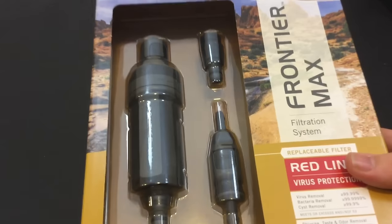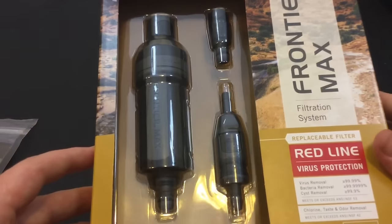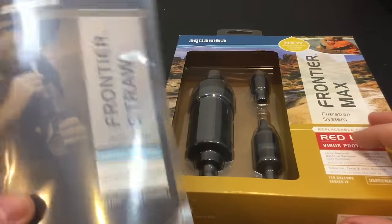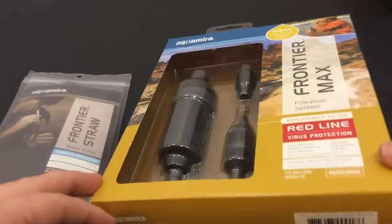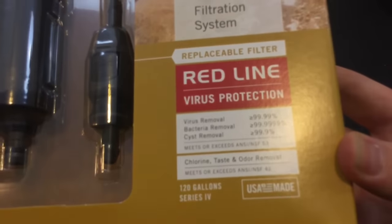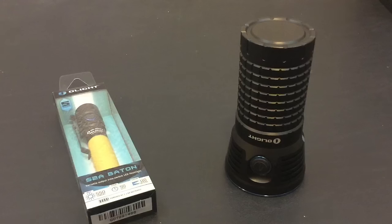Next up is the Frontier Max by Aquamira — this is a water filtration system. I've done a lot of research on the Life Straw and the Sawyer Mini water filter, and I wanted to experiment and check out something new. Here's the straw that comes with it, and it says Red Lion Virus Protection — it's supposed to remove everything, which is pretty cool. Hopefully that works because I'm about to find out.